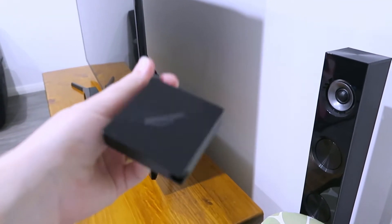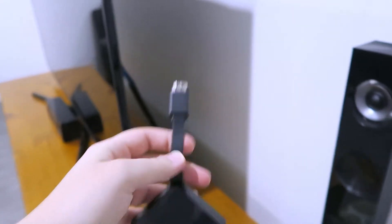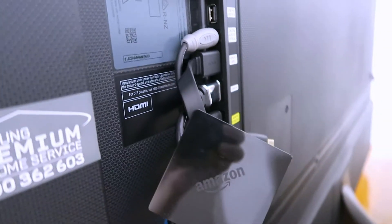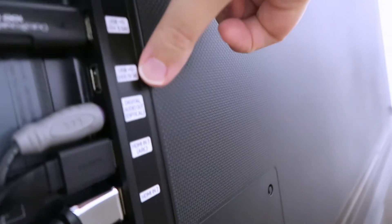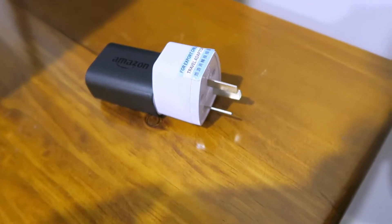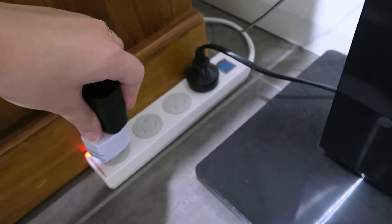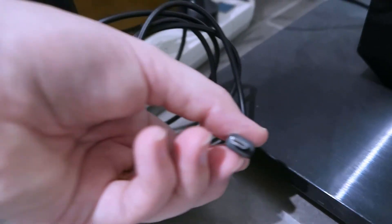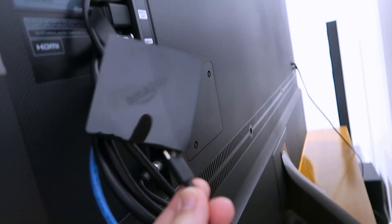First thing we're going to do is plug the dongle into the HDMI port on the back of our TV. If we just come behind here we can see the HDMI port there. Then we need to get the micro USB cable and we can either plug it into the USB port on the back of your TV or into the power point in the wall. Because I live in Australia they've given me an adapter, so I'll plug it in like that. Plug it into the wall or the power board and the USB goes into there. Then we'll plug the micro USB into the dongle.